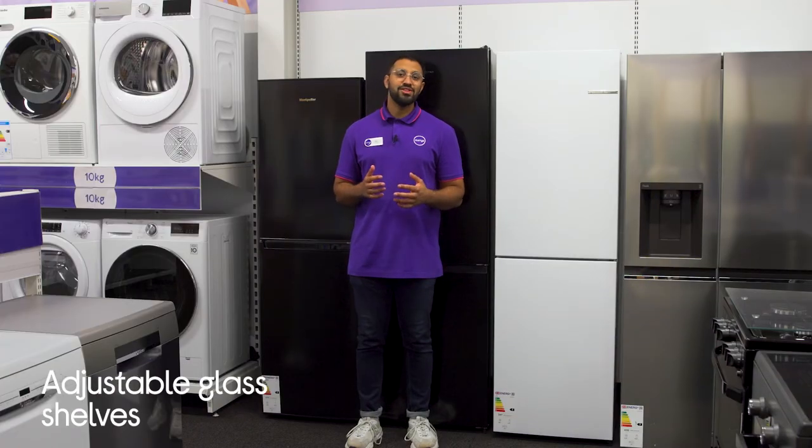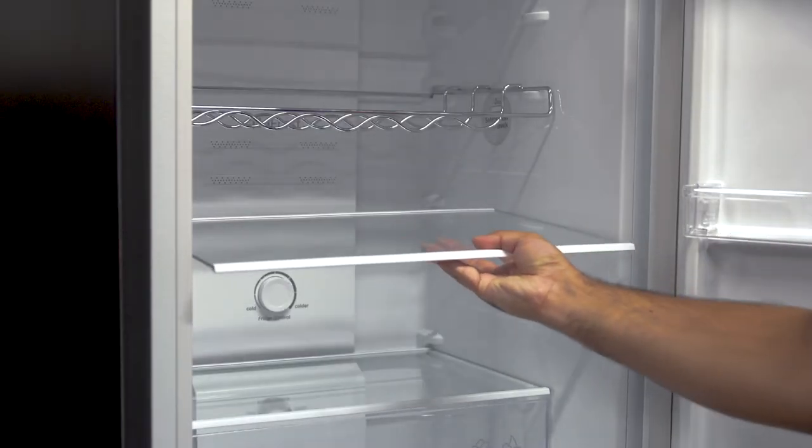You'll be able to keep larger or misshapen items chilled without having to play Fridge Tetris, as you can adjust the shelves to cater for what you're storing.